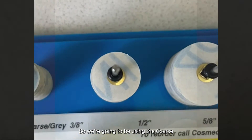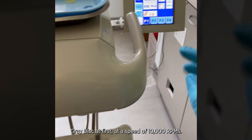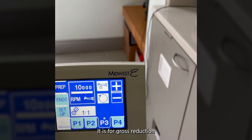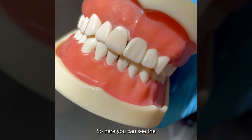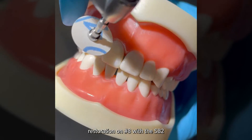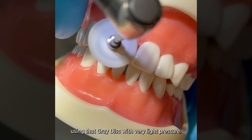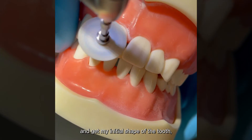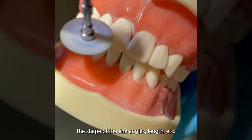We're going to be using the coarse gray discs at first at a speed of 10,000 RPMs. With this disc, the key is you really want to use light pressure. It is for gross reduction and for the initial contouring of your restoration — the shape of the line angles, length, etc.